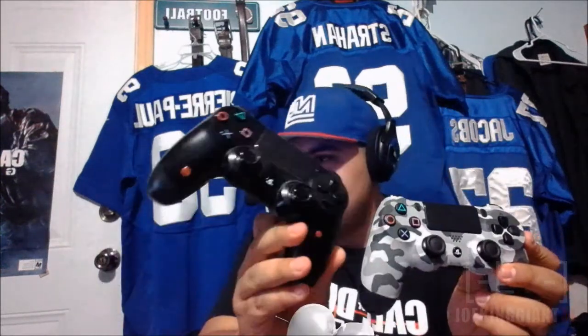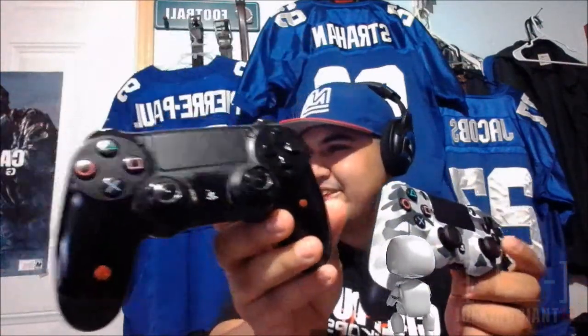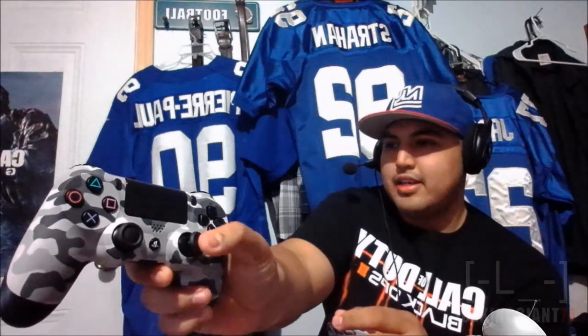Which one do you prefer — should I keep this old one or this new one? You can't really tell me I should not have gotten this one or wasted 50 bucks. Look at this piece of crap — it doesn't even have rubber grips anymore. This one slips so easily, while this new one has resistance. This is a super good upgrade.